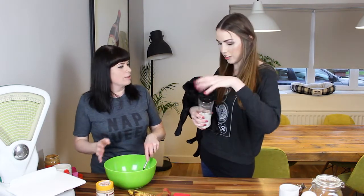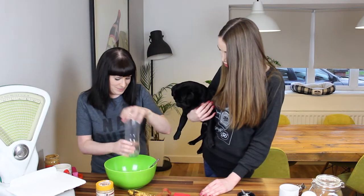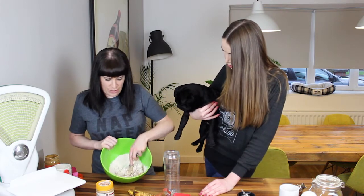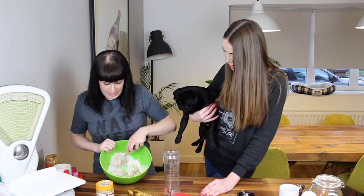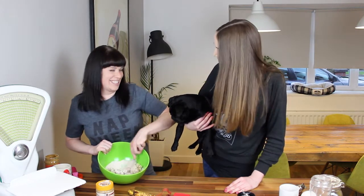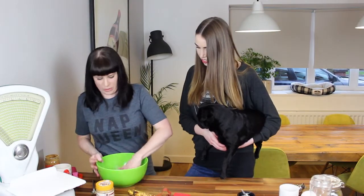And then we get the ground oats and put them in. Shake it up, mix it up. It's meant to stick together but not be too sticky on your hands. I think someone likes the look of it anyway — I do, me too. I think that is completely edible for us as well. So you and your dog can enjoy your treats together, just like me and you do.